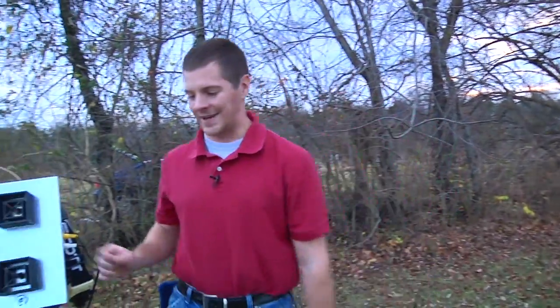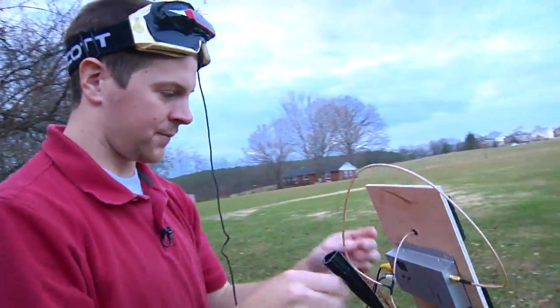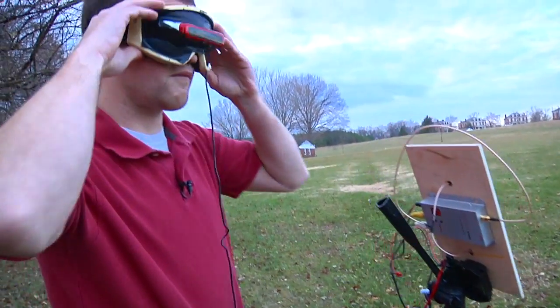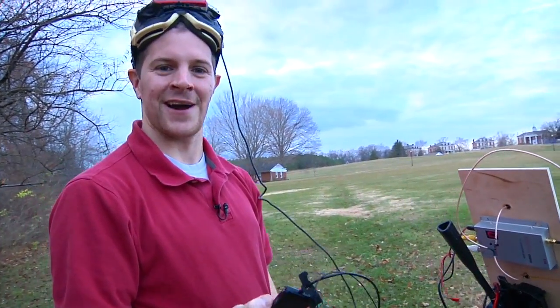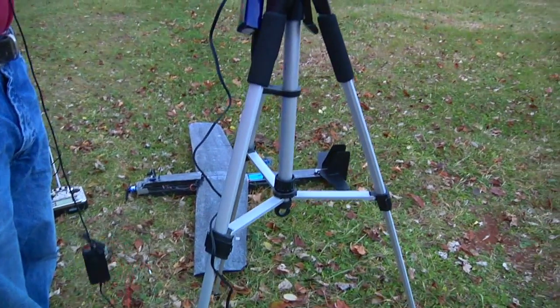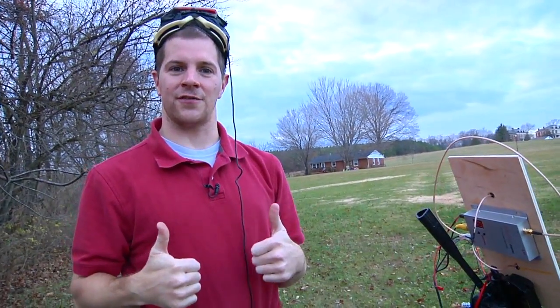Don't forget this step — check your video system. Put your goggles on, power up your ground station, and make sure you have a video feed. In my case, I forgot to turn it on. Why wouldn't that have been a surprise when I decided to pull them down? And we have live video. So now I'm all set and good to fly.